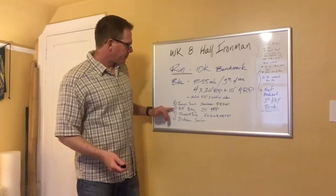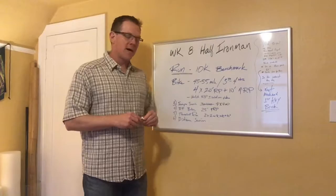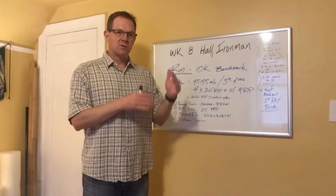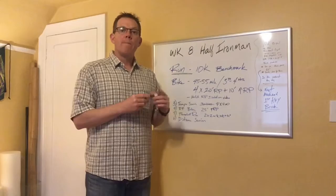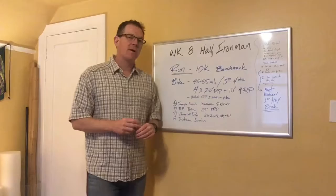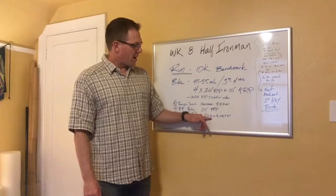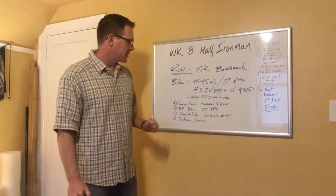The fourth key workout is a race pace bike workout midweek — 25 minutes at slightly harder than race pace. Use heart rate or watts to really dial in what race pace feels like so on race day you know your numbers and can execute a good bike ride. One of the biggest mistakes, especially for beginners, is biking too hard and paying for it on the run. Dialing in your bike effort is key. The fifth workout is a threshold run: two by two miles at 10K pace plus 10 seconds — so if your 10K pace is 8:02, these would be at 8:12.